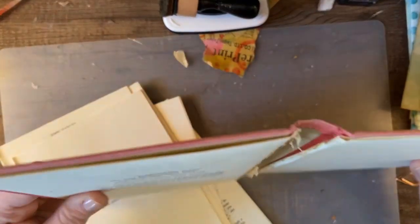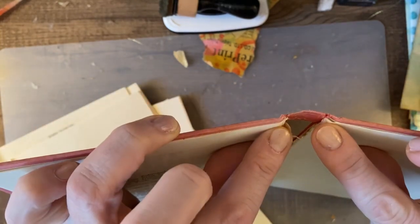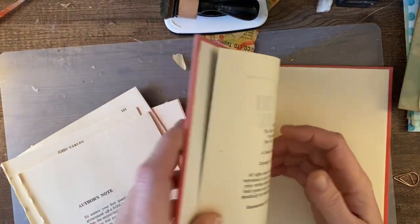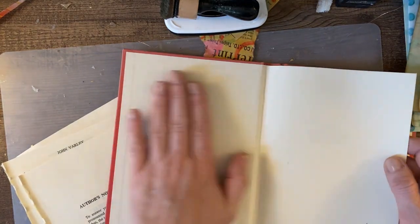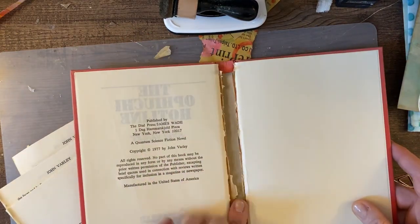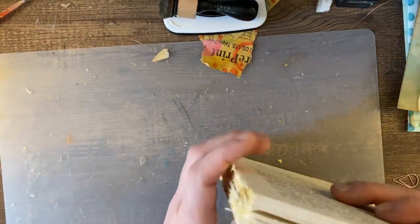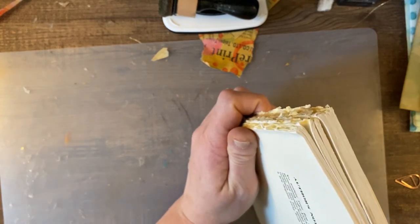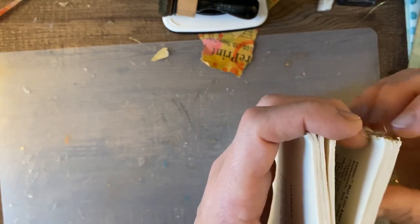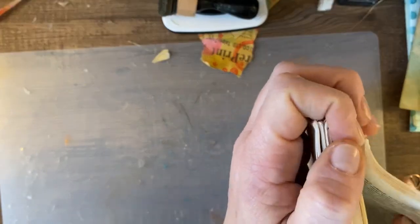So what I did — if you see on the spine here, I saved the pages that are kind of connected to the covers so that I can make it look a little cleaner when I put my pages back in here. Here's the back. So I removed the center pages, and these are already removed.